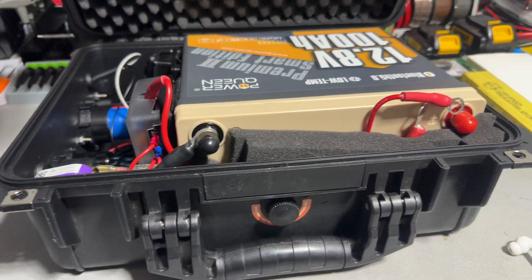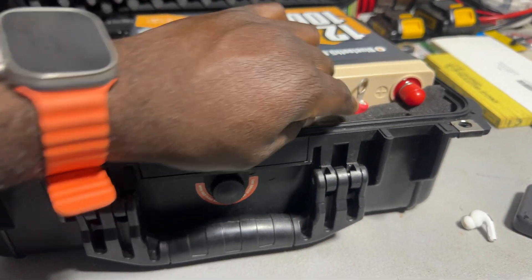This closes up like a suitcase. This one is more portable and manageable because it's not as heavy as the other one.